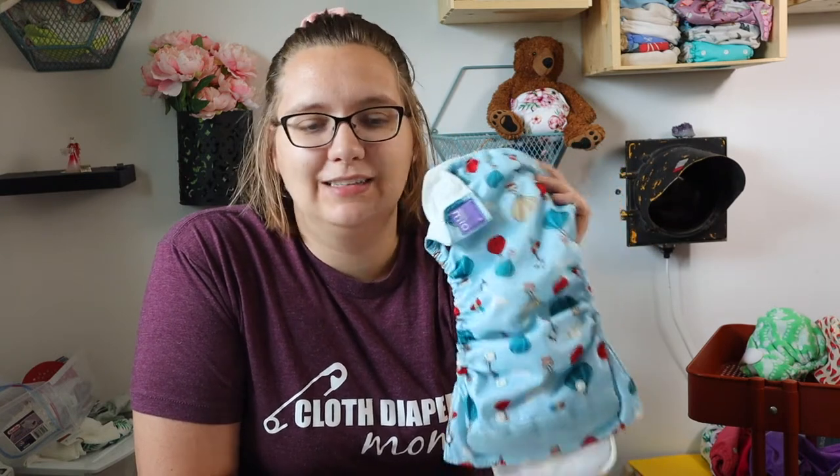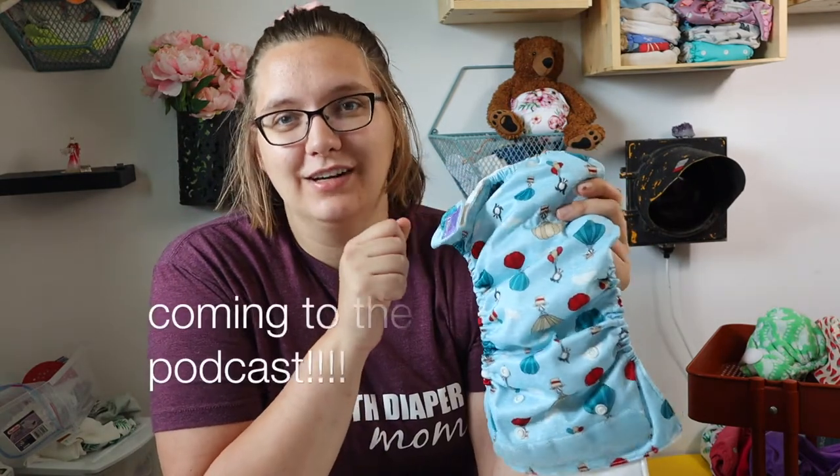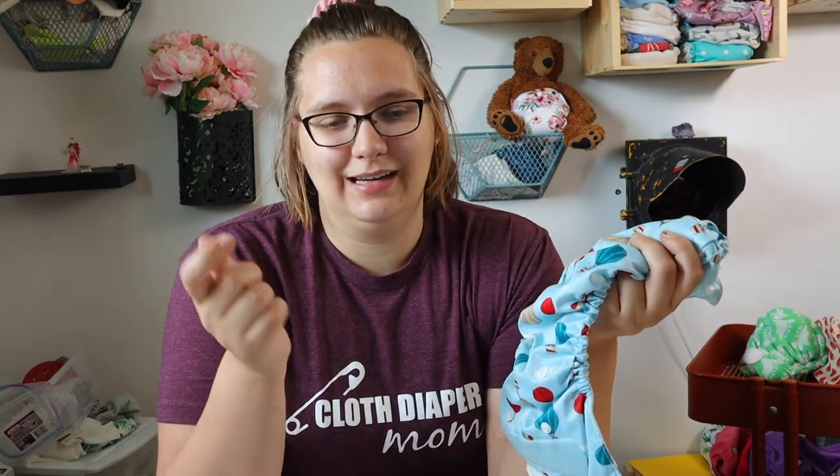I'm also working with Kelsey at Bambino to get Guy on the phone. Guy is the founder of Bambino Mio and we're going to do a podcast. So if you have any questions about this product, the brand, how they manufacture — email me those questions at Bailey at cloth diaper podcast dot com.